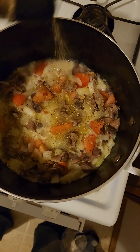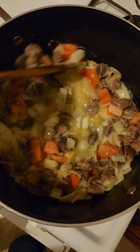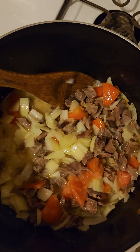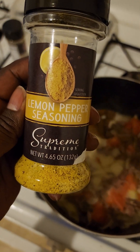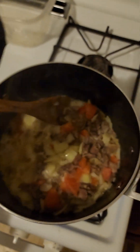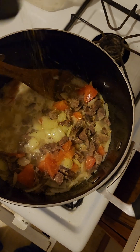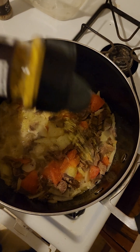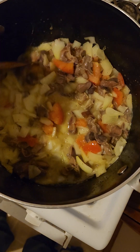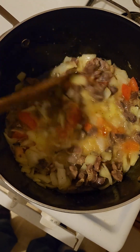Sprinkle maybe a tablespoon of the salt-free seasoning and mix it a little. Then add lemon pepper seasoning — this one has salt, so you don't want to add too much, maybe a tablespoon. Mix it and let it sit for about 10 minutes.